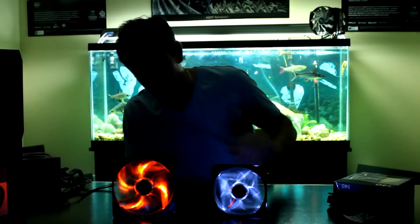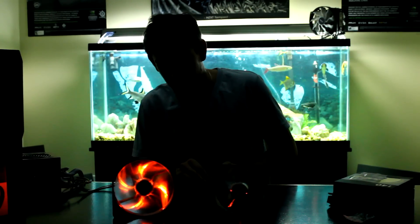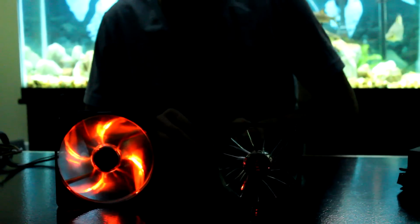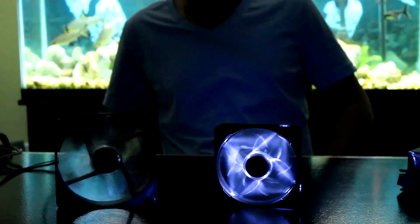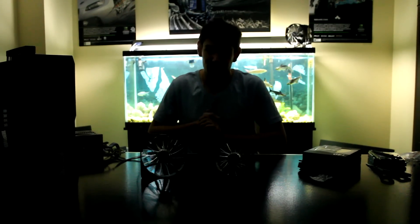This is with our studio lights on, so I'll get the cameraman to cut the lights. You can see the 140mm in orange and the 120mm in white. I'll turn one off so you can see just the orange clearly. If you listen in you can hear the noise of it. Now turning on the white one — they definitely push a lot of air, I can feel them from pretty far back. That concludes our quick unboxing video; please check out our full review.